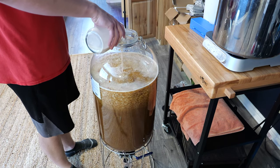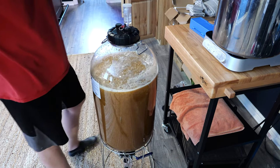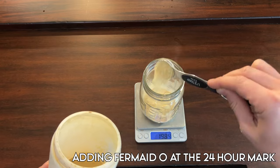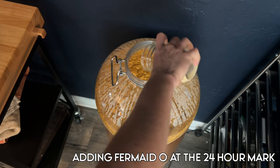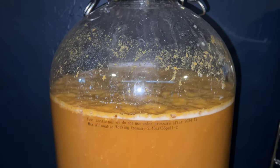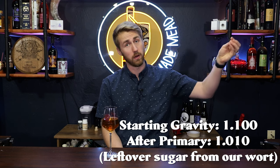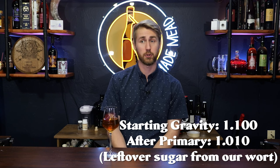We then added the Safale US-05 — plenty of it for such a huge batch — and started fermenting. I wanted to add Fermaid O and nutrients later because this is a higher ABV mead, so we added them at about 24 to 48 hours in. This thing fermented pretty vigorously — all the little pieces of peach were flying everywhere, very cool to watch. Fermentation took roughly three to four weeks to finish. We ended up at 1.000 gravity after primary, having started at 1.100, giving us about 13% ABV.